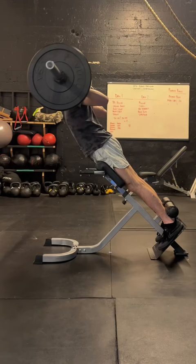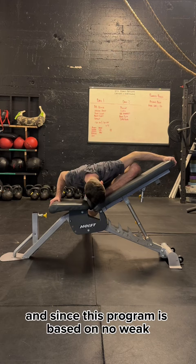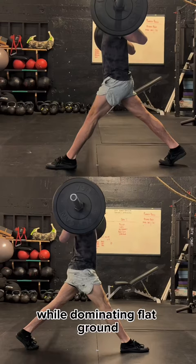This path gave me ability, and the 45-degree back extension machine helped build strength in a bulletproof reserve. Since this program is based on no weak or tight links, I continued opening up my outer hip and correcting imbalances with the incline pigeon pose, while dominating flat ground ATG split squats at half body weight and beyond.